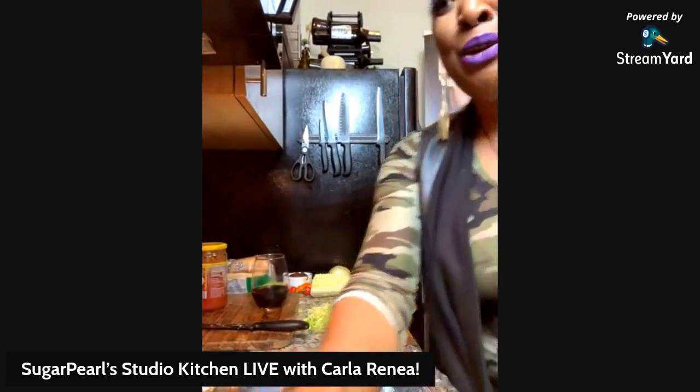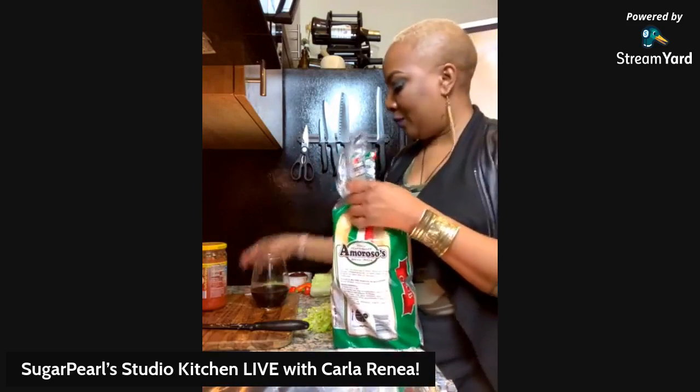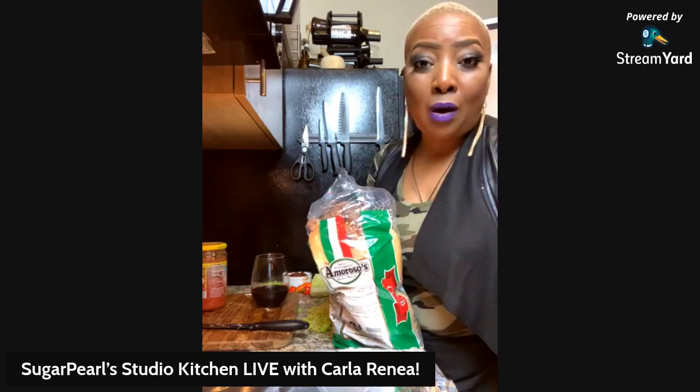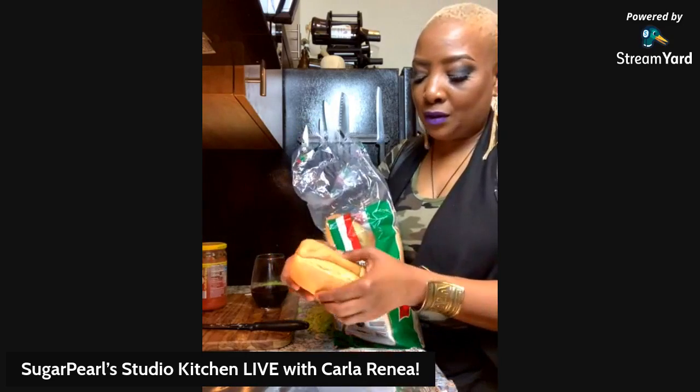I've got a sheet pan here. We're going to put our bun on it. Thanks for watching — share the video and let folks know that every Friday night we are right here. That's right — you, me, food, we're here. So that's a good bun — and you know I don't do bread much. You could also do this with a soft tortilla or fajita bread or something. I got the short buns of my favorite bun, and they're already cut. Awesome.